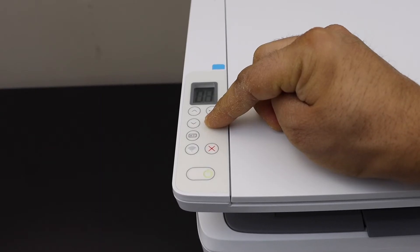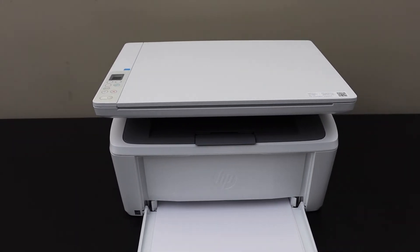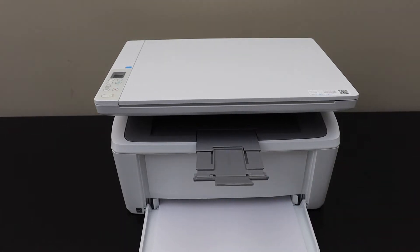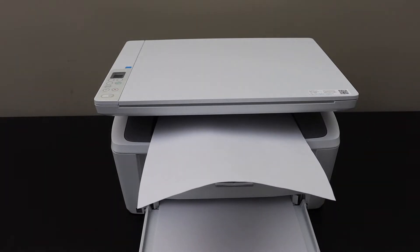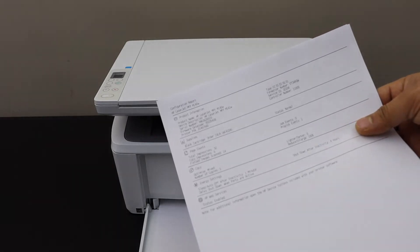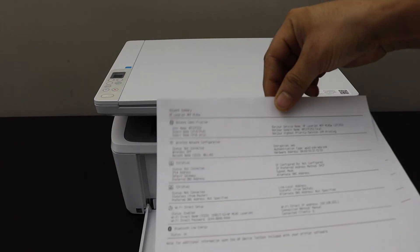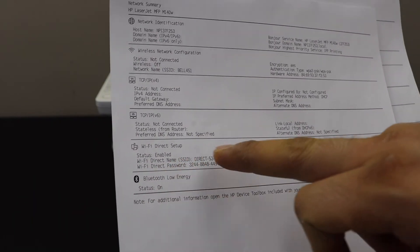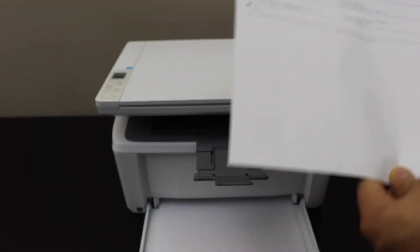Release the button and the printer will print a page with the information. Open the output tray. In this page, look for the printer password — this is the configuration report. Under the Wi-Fi Direct status, it is enabled, and it displays the name of the printer and its password.